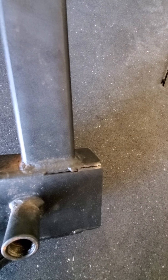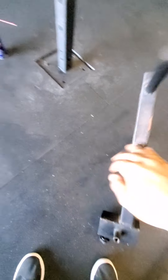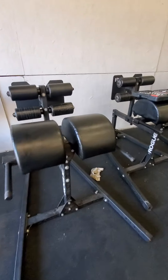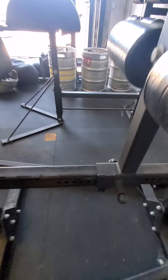I think it was just actually no weld there — it was just steel to steel. And they sent me a brand new one for free and I replaced it.